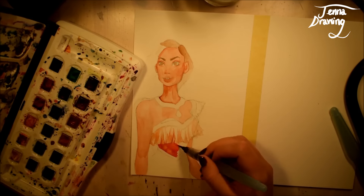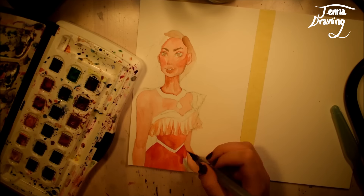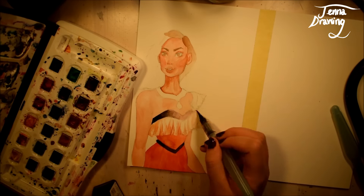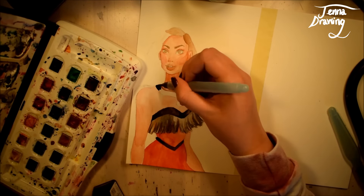The theme for this collaboration was evil Disney princesses. We both chose a different princess and we decided we would portray them to look kind of evil, like an alternate universe version of them.